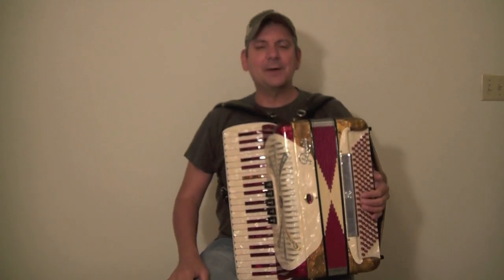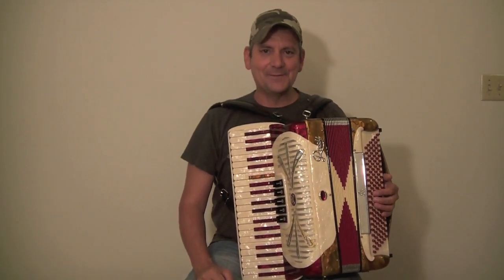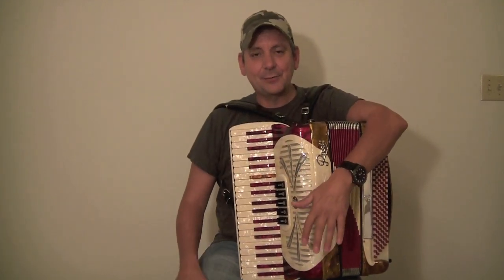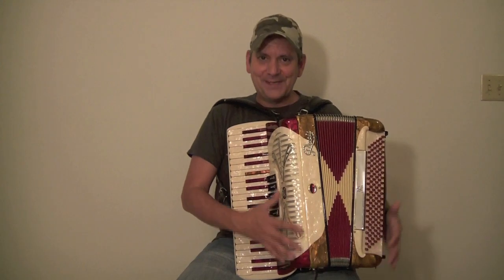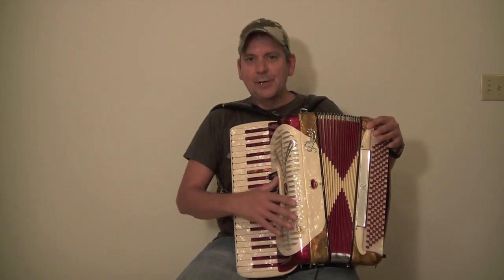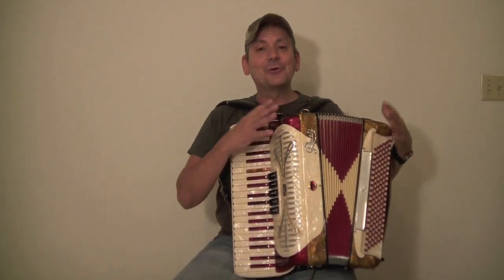Hi, my name is David with Max Accordion, and today we're going to be talking about what to look for when buying a used accordion. This is a really challenging subject because a lot of times you just don't know what you're looking for when purchasing. The most important thing is that all these accordions look wonderful — it's a celluloid we call mother of pearl material, which makes accordions that are 60, 70, even 80 years old look wonderful.